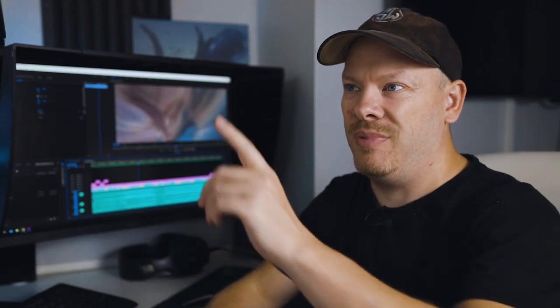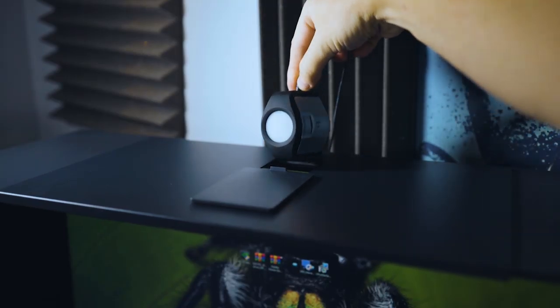Now let's get to the dislikes. The worst thing I hate about these monitors is the backlight bleed — it's bad. The corners, particularly the top-left corner, are very bright. If you're viewing cinematic widescreen content you can clearly see the backlight bleed is very bad, which surprised me for BenQ monitors. I didn't expect backlight bleed that bad.